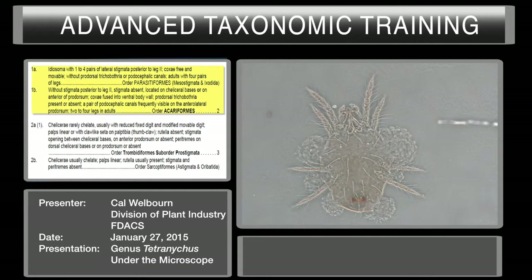Starting with a slide-mounted mite, we have an adult with four pairs of legs. We have your prodorsal area here and your epistosoma here. These are the main areas we're looking at — your gnathosoma and the palps. We're going to go to higher magnification now and start with the key.